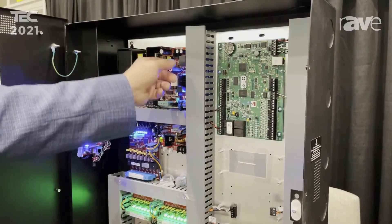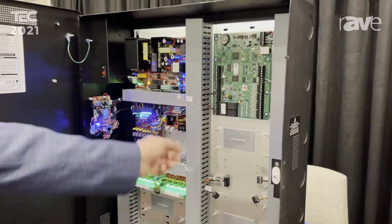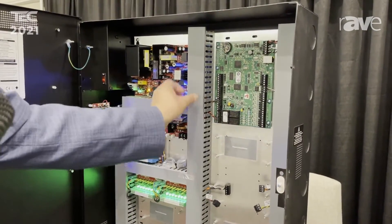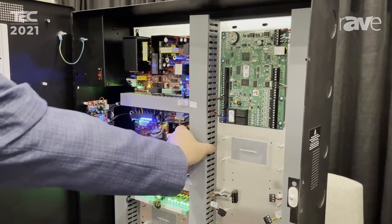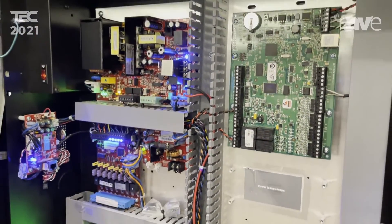This would be what we would consider to be a Panduit version. So instead of the tie wrap we're looking at Panduit, and if you look behind the Panduit you can see all of the interconnect wiring that runs between the boards.